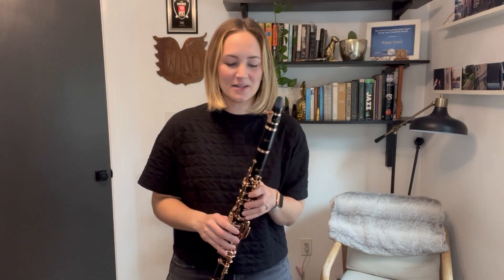It also plays beautifully and it's super easy to play due to the even sound throughout the instrument. It has a really rich tone and it's very responsive and flexible. It makes it super easy as a doubler to go back and forth from the clarinet to the saxophones, and I hope you love it as much as I do.